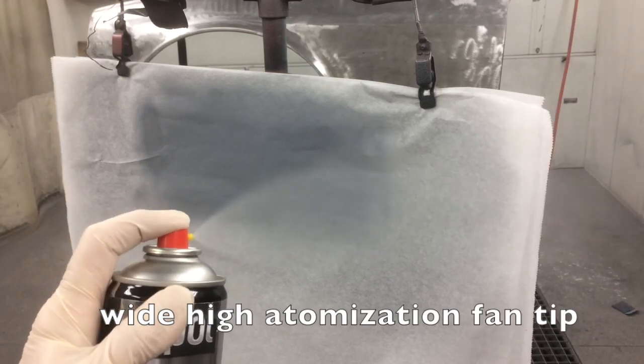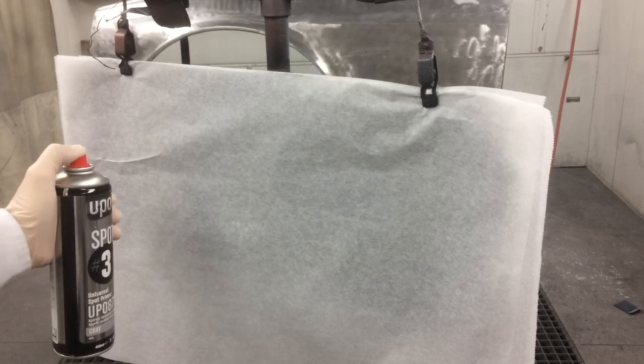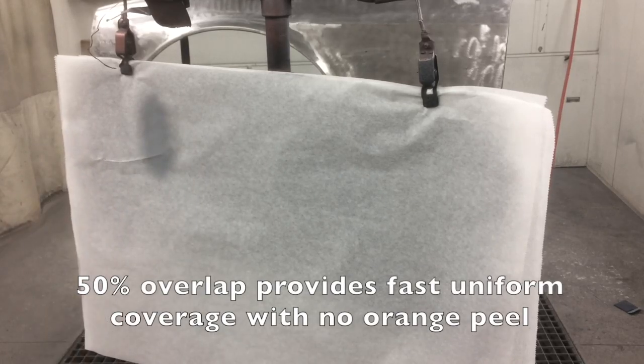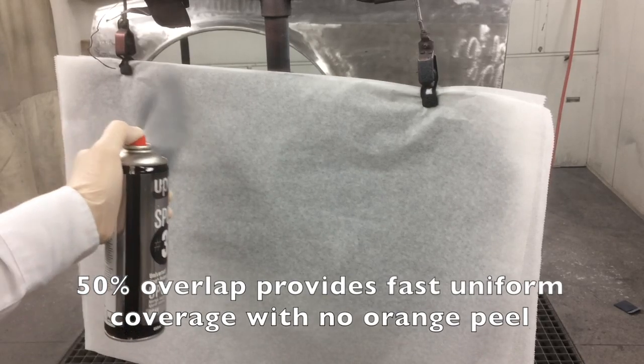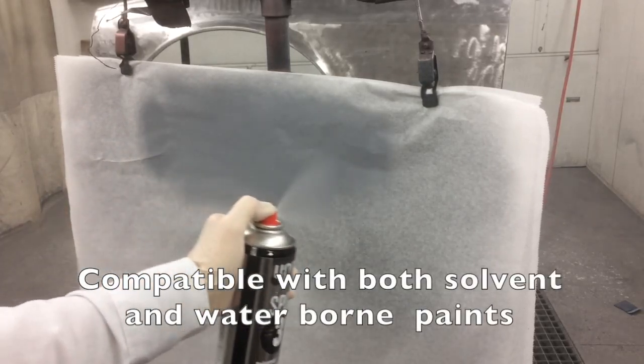Spot-3's 4-inch-wide fan provides extremely fine atomization, so it lays down flat with no orange peel. It dries fast and can be top-coated in about 15 minutes without sanding. It's also compatible with most solvent and waterborne paint systems.